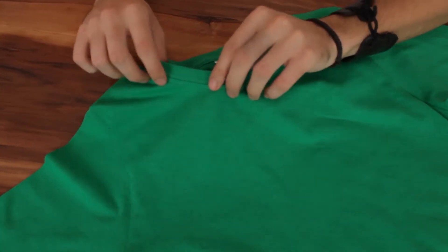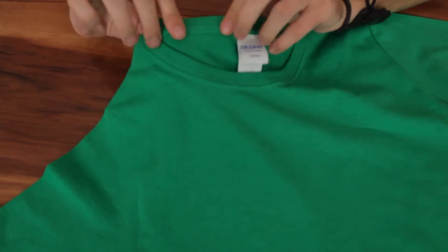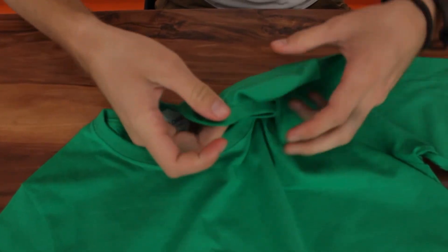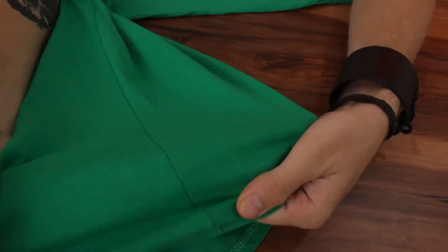It features taped neck and shoulders with a half-inch ripped collar, double needle sleeve and bottom hems. And its side seams give it a semi-fitted body.